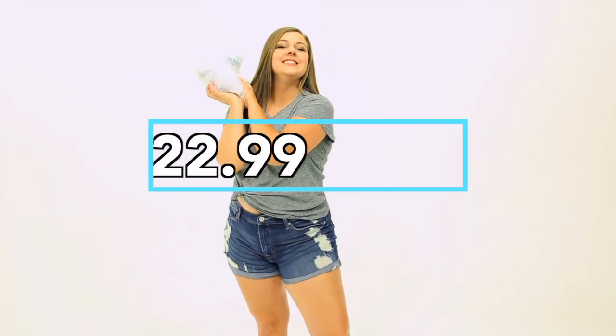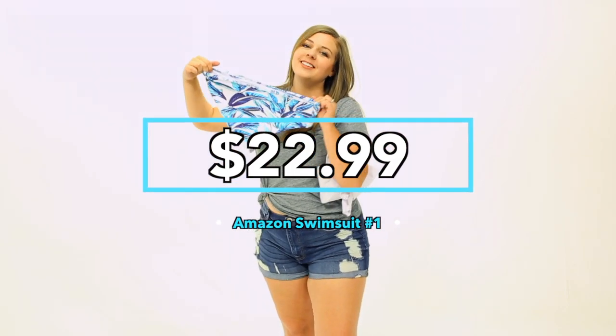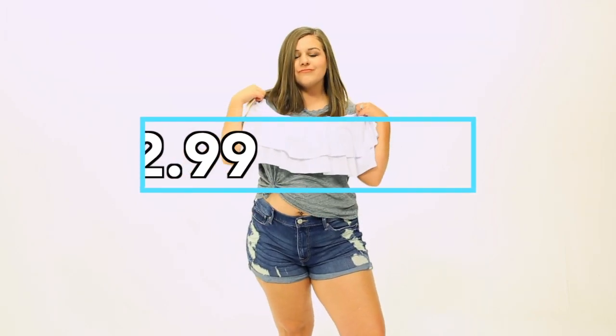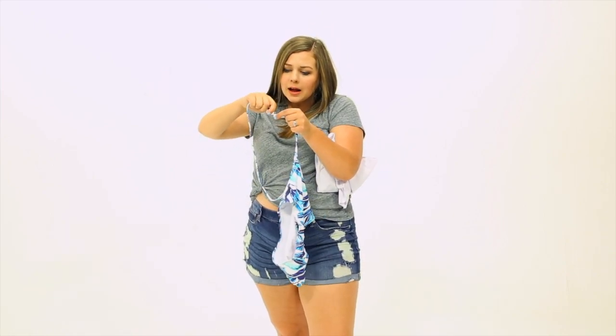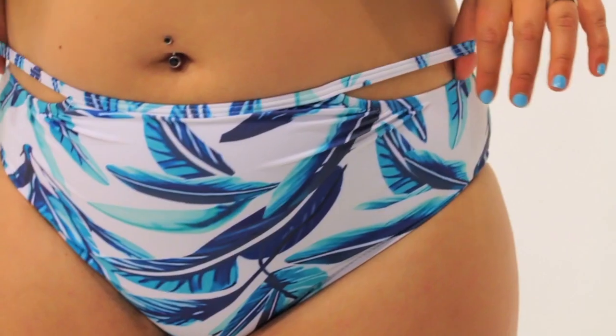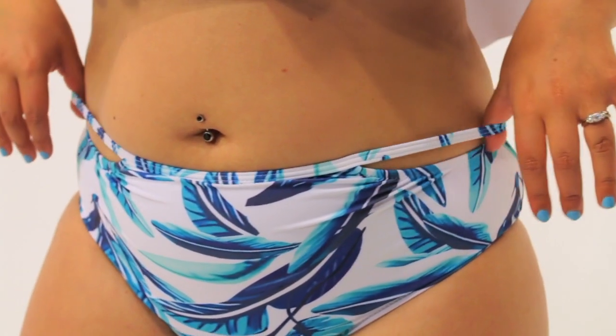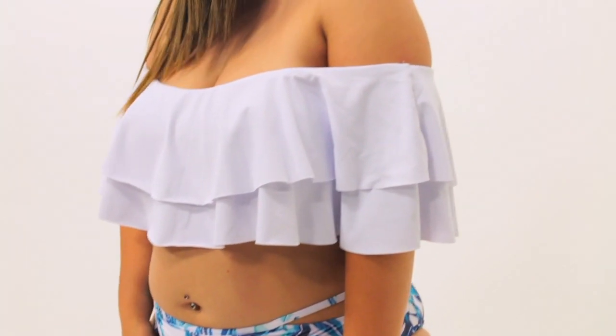The first swimsuit I tried on was this little off-the-shoulder bikini. It was $22.99. By the way, there are links to all of these swimsuits in the description. I think the print of the bottoms — the top is just white — but I think the print is so cute. When I took it out of the bag, it took me a minute to figure out how the bottoms worked because they have this like wrap-around strap. But once I put it on, I realized that the clip just kind of creates like a little cutout at your hips. It seems kind of weird because it's just this little string that's randomly at the top, but I actually really liked the effect it had, and I think it looked pretty cute.